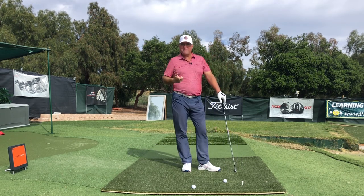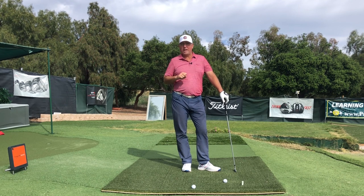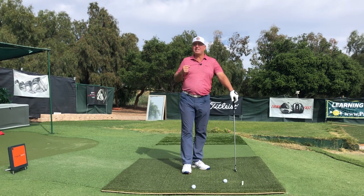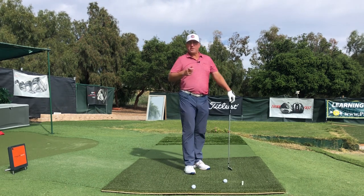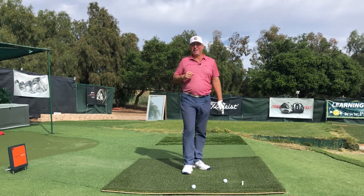Hopefully that helps you shore up some fundamentals with your grip and setup, and you'll be on your way to hitting it longer and straighter. Thanks so much for watching — I'm Steve, and as usual I'll either see you in the next video or I'll see you longer and straighter down the fairway. Take good care, everybody.